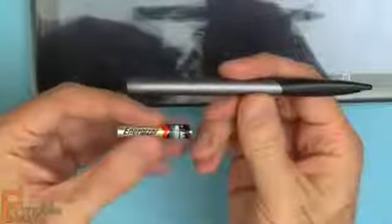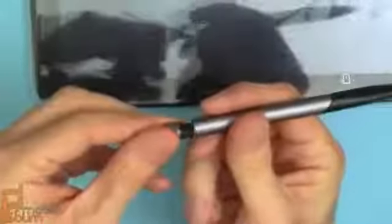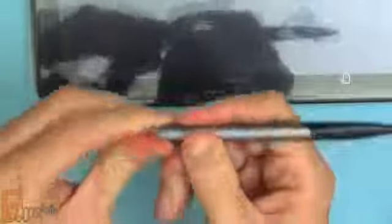So here's the stylus — I'm going to install the quadruple-A battery. It's a very small battery. Just twist this, pull it out, stick the battery in, realign the edge, and twist it again.